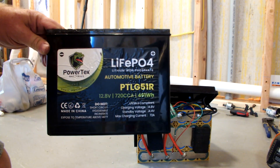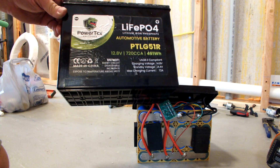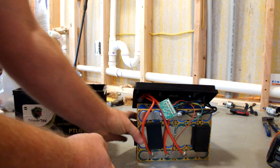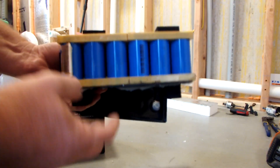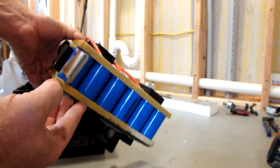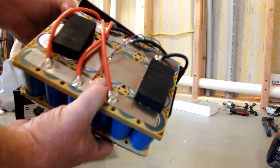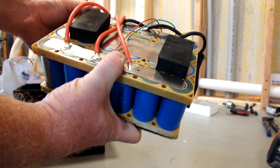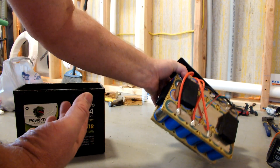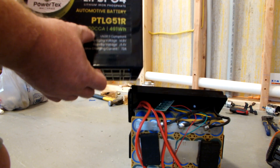We used this in our Honda CR-V and it died on us. Inside the battery you have a typical construction: six cells in series and four cells in parallel. I looked these cells up and they must be six amp-hour batteries with a maximum discharge rate of 60 amps. All together they would end up being 360 amps — those would be your cold cranking amps. But what do they say on the box? 720 cold cranking amps.